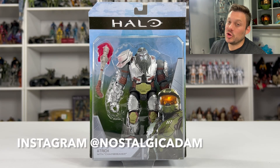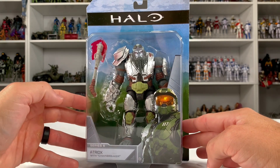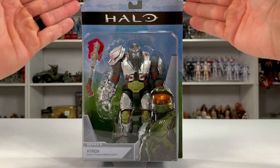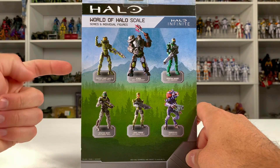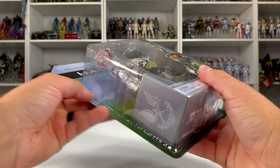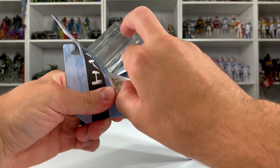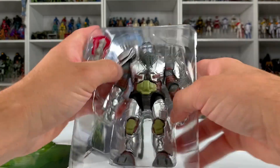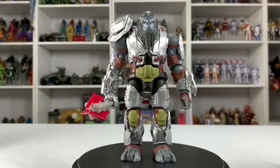Welcome back to the channel. Today we're reviewing Atriox from World of Halo Series 6. The new packaging features a beautiful rendition of Chief on the front, Atriox with the Chain Breaker, and a Halo ring on the back. The flip side shows all six figures in Series 6. I'm loving this packaging design — a traditional carded bubble as opposed to what we had before, which makes it easier to open.